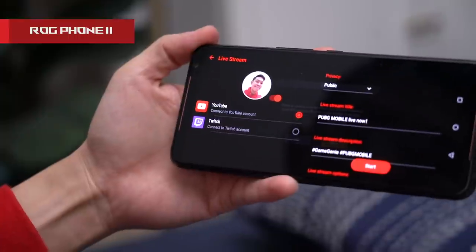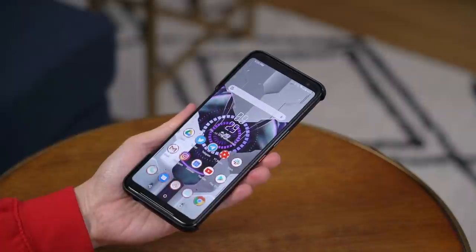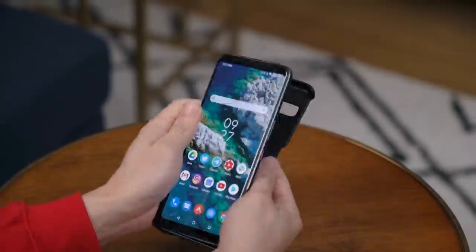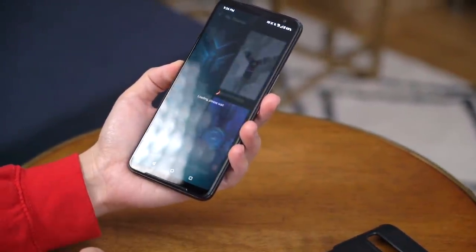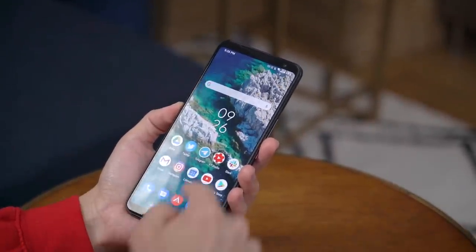For those upgrading from last year's ROG Phone, Asus has removed Twitch streaming because Twitch hasn't fixed issues with their API. To make the phone really feel like a gaming phone, there are also custom ROG skins in black and white — from wallpapers to icons, it's very in keeping with the gamer's aesthetic. If you purchase the optional lighting armor case, putting it on for the first time activates another exclusive theme. And if you'd like a more stock Android experience, Asus gives you that option too — it's a clean, non-intrusive version of Android that most users will appreciate.